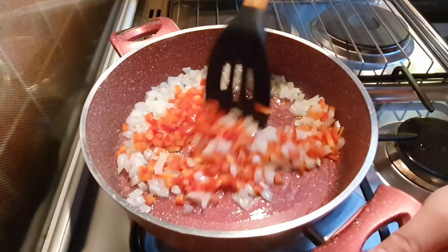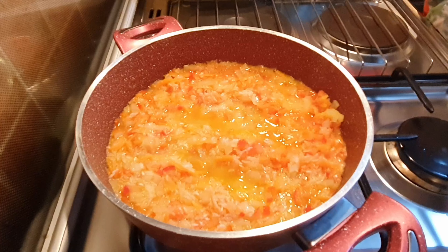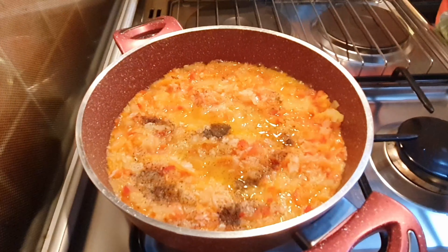Now we will add the rice. Add the glass of water. Add the salt, black pepper powder, and thyme. Now cook for 15 minutes.